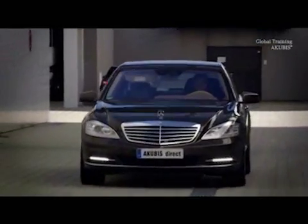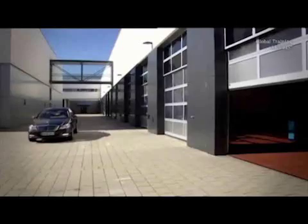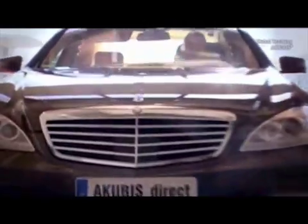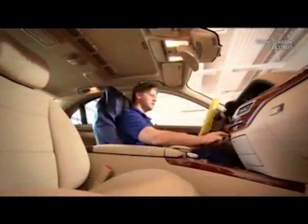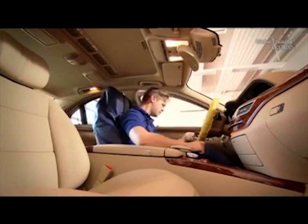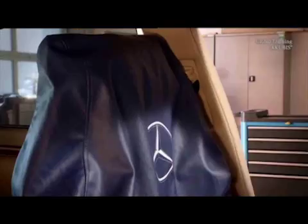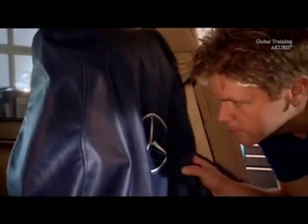The driver's seat has to be removed from this S-Class. The job itself is not that complicated, but fitted with all manner of optional extras such as the rear entertainment system and the massage function, the front seat in an S-Class weighs considerably more than in the A-Class, for example.